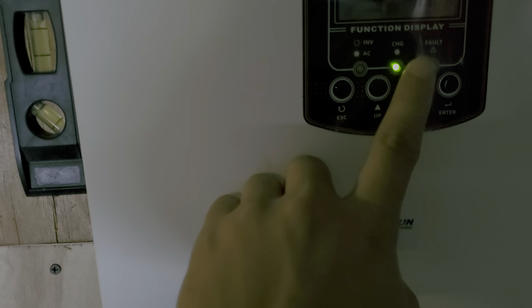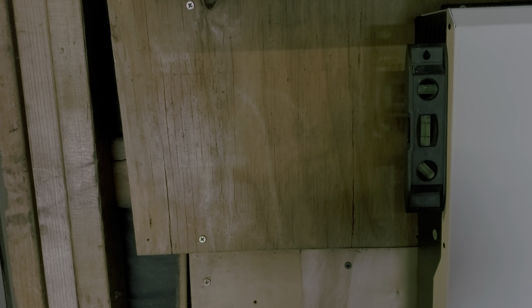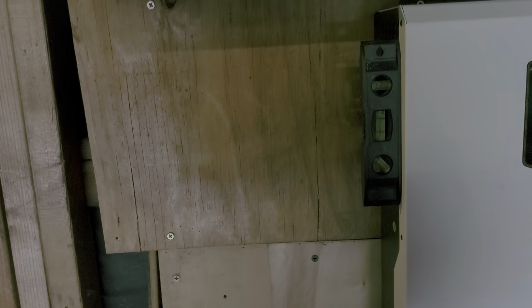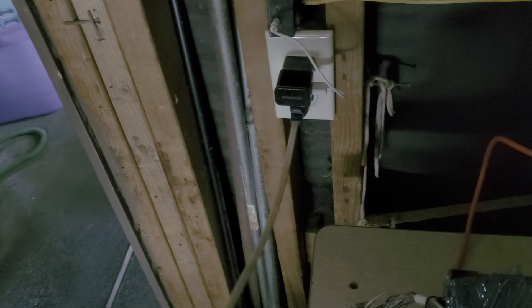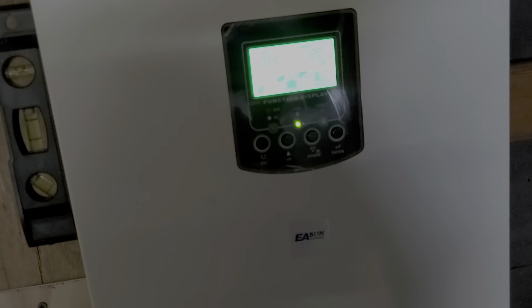I can charge my phone or charge my action cam here. Overall, I kind of like it already — it charges the battery. I still need to add an AC input just in case there's no solar power, but I haven't figured out how to install that yet. I also made room to maybe put a circuit breaker box to power certain things, or just use a power strip instead.